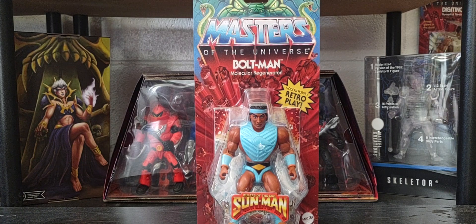Hey guys, welcome back to the channel. Hope you guys have a great Friday and thank you guys for joining me talking all things Masters of the Universe today. On the channel, we're looking at the next figure in Wave 11 of Origins.